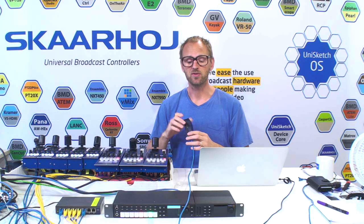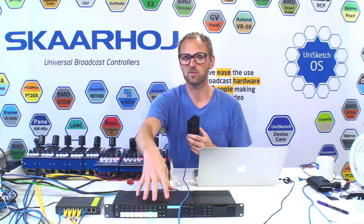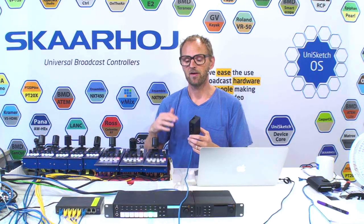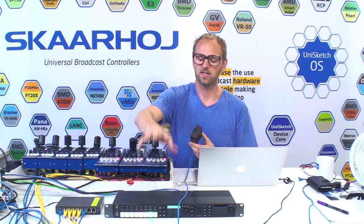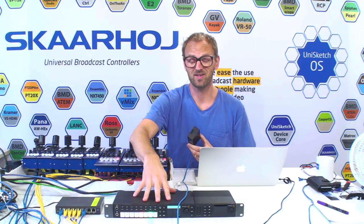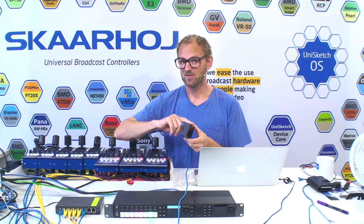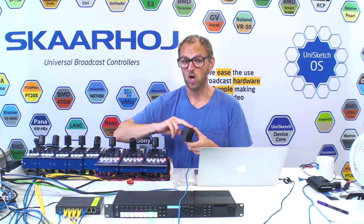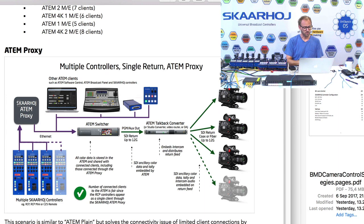It has to be configured so that it knows the IP address of your ATEM switcher, and it must itself have the IP address that these control panels think the ATEM switcher is on. Because for these panels, they will connect to the ATEM proxy not knowing it's actually not an ATEM switcher — they'll think it's an ATEM switcher and work with it like it was one. But in fact it's just a middleman between the real ATEM switcher and the panels. To set this up, the first thing we need to do is change the address of the ATEM switcher. The ATEM switcher currently has the default 240 IP address, and the proxy has the IP address 240 as well — it will try to communicate with an ATEM switcher on 241. So I'll change the IP address of the ATEM switcher to 241 and save.